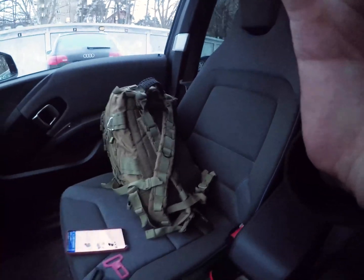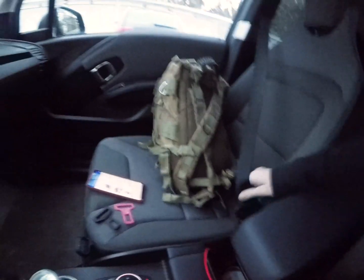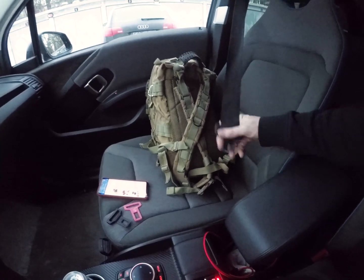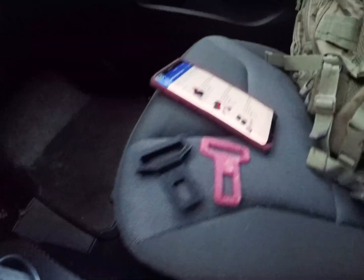The most common way would be like what I did in the beginning - reach over for the seat belt and trying to find the buckle and click that in. That works, but if I'm driving it gets a little bit hard to reach for this one and click it in safely.